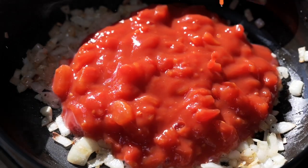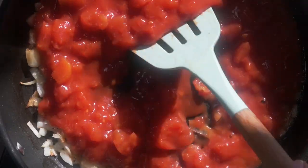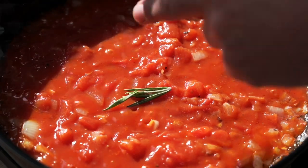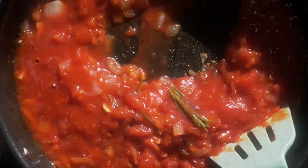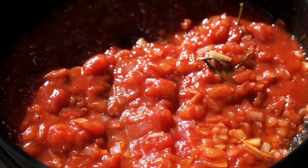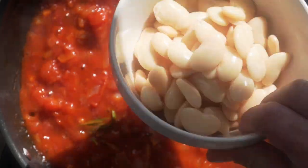Then add one 400 gram tin of chopped tomatoes. Mix it up and let that tomato sauce cook in — just want to cook the rawness out of the tomatoes. Add a few small sprigs of rosemary, and then of course add the butter beans.